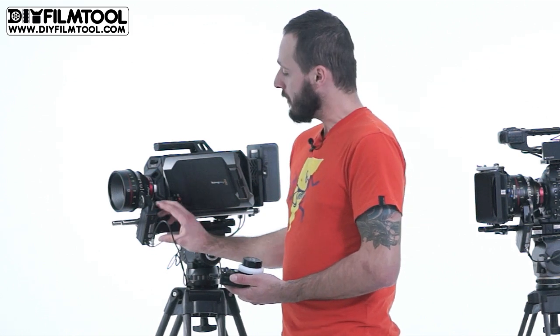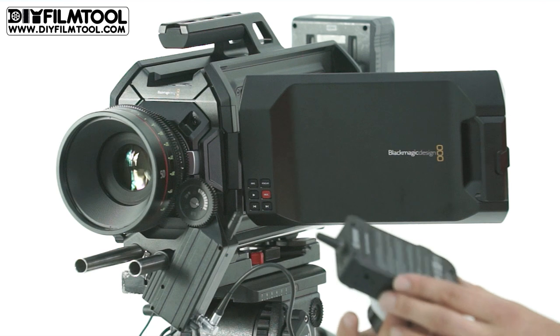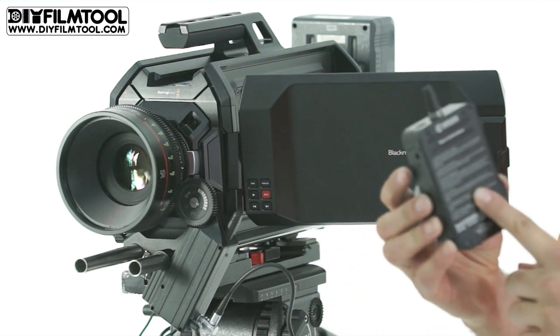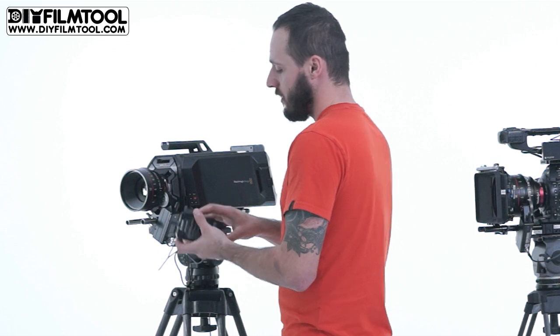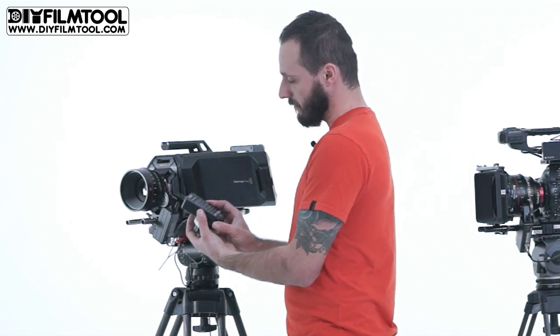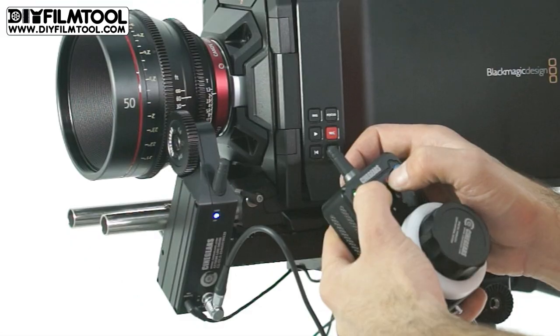Now that we've covered how to automatically remap the lens, we'll talk about manual remapping. In case you ever forget, the instructions are written on the back of the controller so you always have them with you. Following the instructions, the first thing we will do is press set and record together for three seconds.